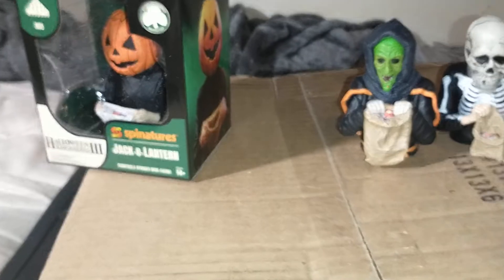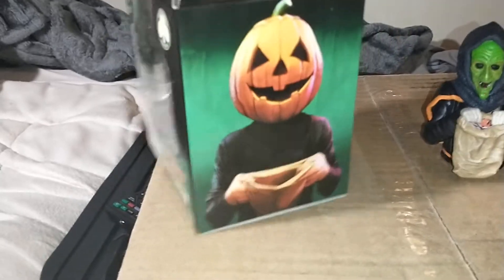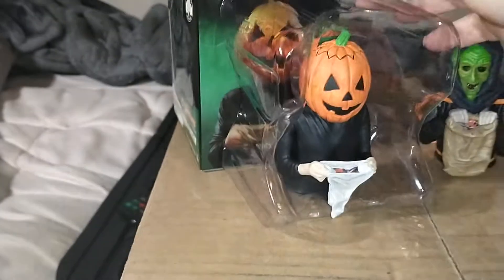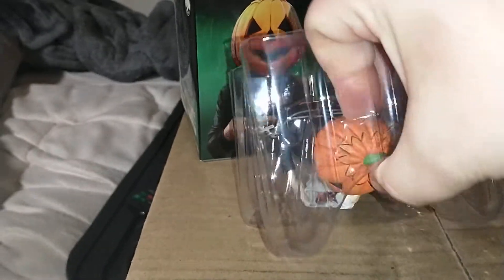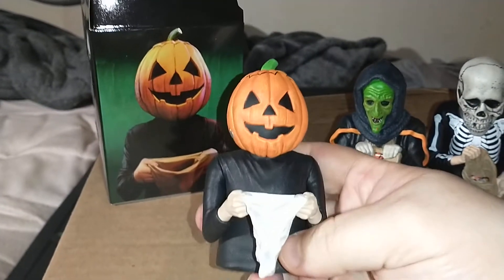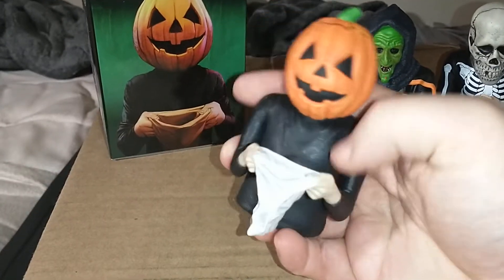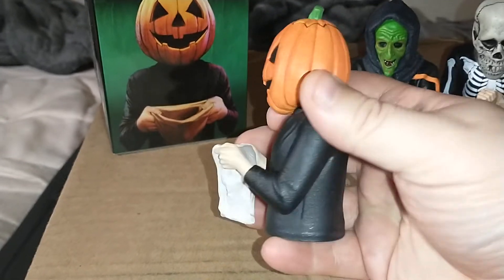I'm not great with estimating weight, but I'd say maybe like a quarter of a pound — probably more than you'd expect. They feel like a resin bust, really. They're that good of quality in my opinion — they've got a really nice weight to them.